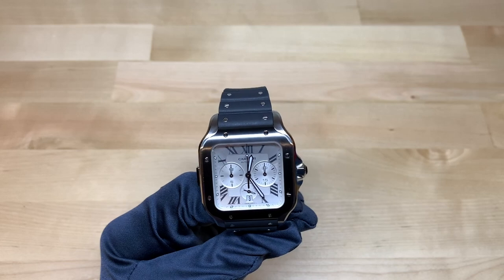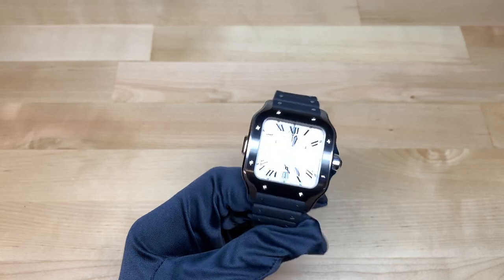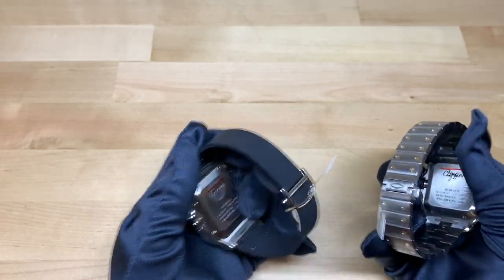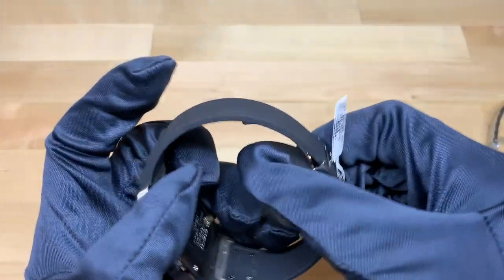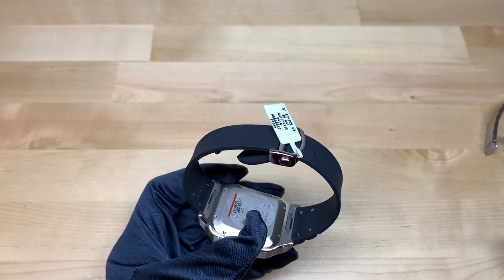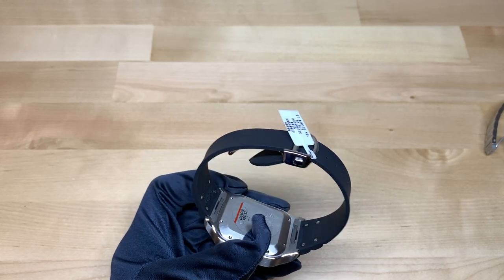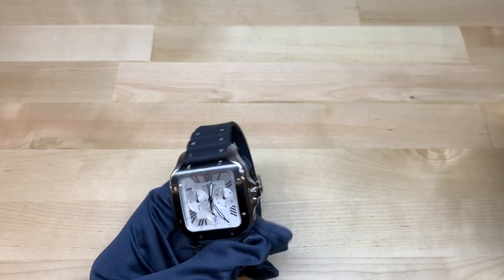They also have various metal bracelets available. One thing to note is that if you get the metal bracelet it has a double deploying clasp, whereas the rubber bracelet version has a single deploying clasp. Both are very high quality — the deployment on the rubber strap is very similar, if not exactly the same, to that seen on other Cartier leather straps.